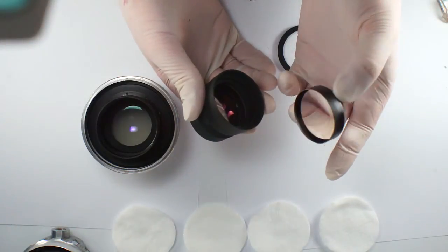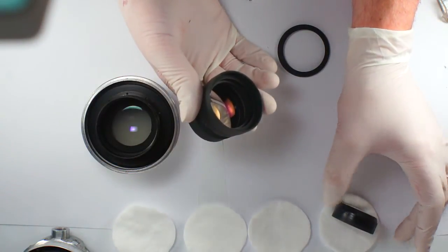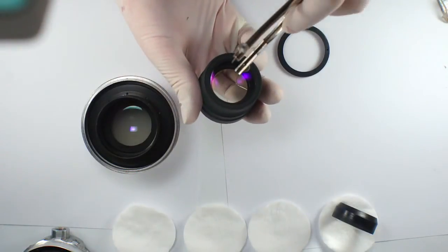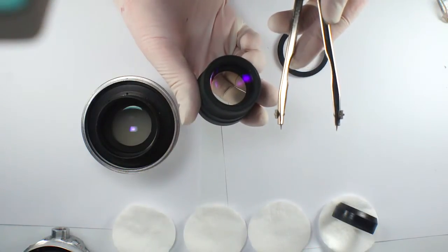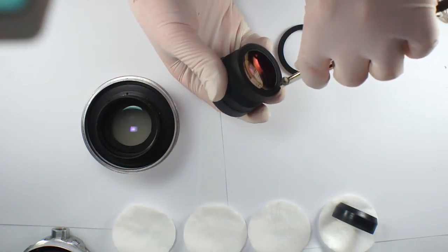So this is the rear element, and there are also two little holes here. I use this tool to remove the ring holding the block of optical elements inside.